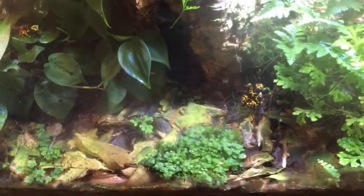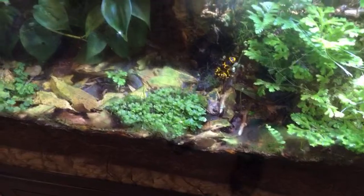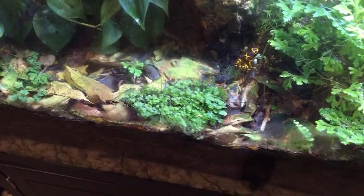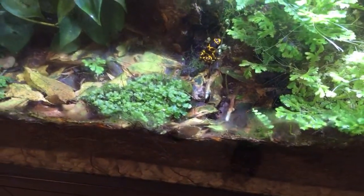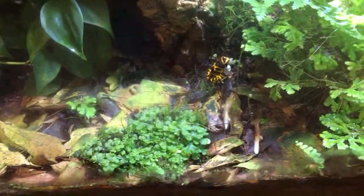Someone just ordered their first bunch of isopods — zebras. Excellent choice! Those are among certainly my top five favorite isopods, probably in my top two honestly, for isopods for beginners. They're super cool. You can't do a lot better than that.